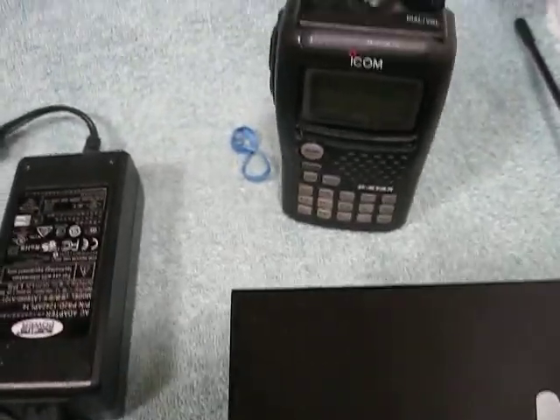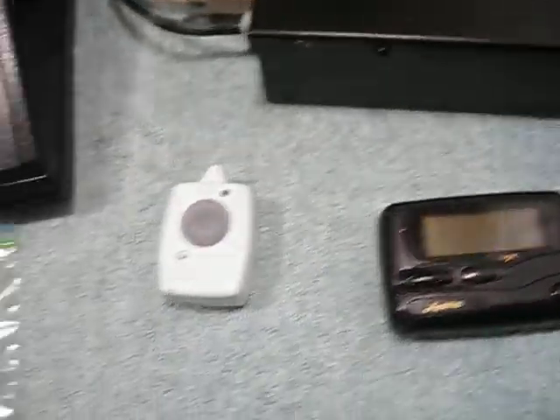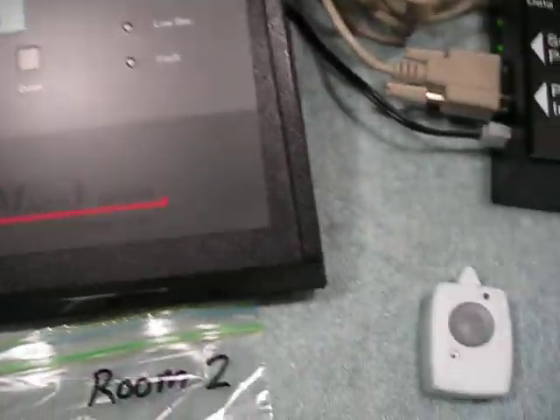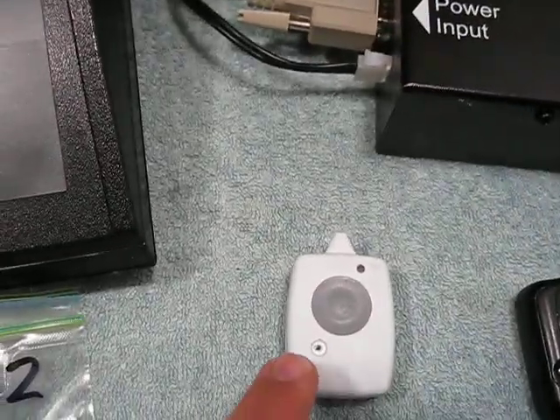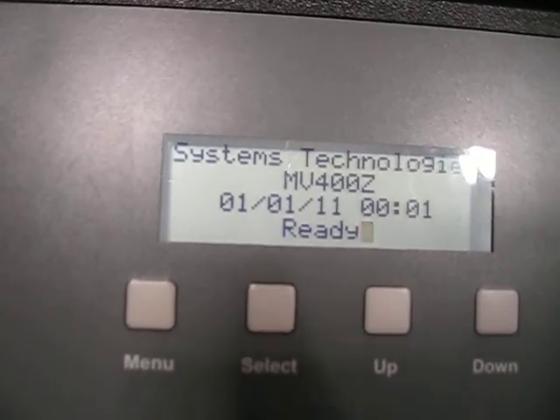We'll go ahead and give a demonstration. I do have audio so you can hear the POCSAG coming out of this — there is a receiver there. We'll go ahead and press the pendant, and I'll get an alert here. I'll try to watch this display.